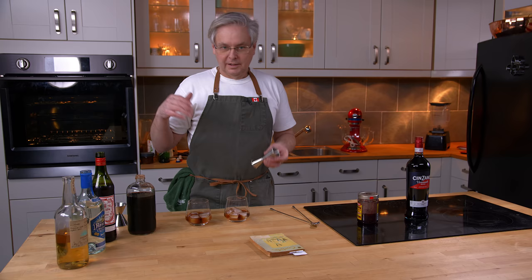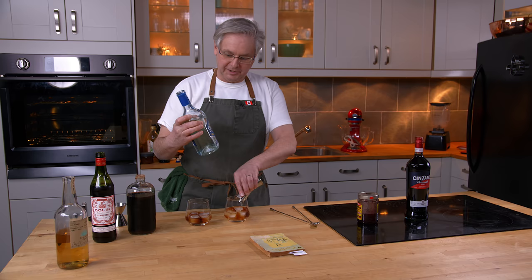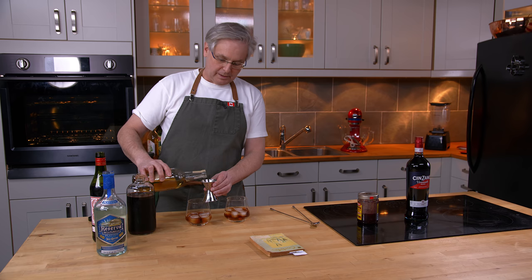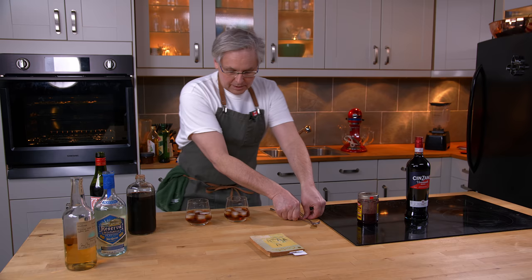Now this is 1961. It doesn't say what kind of tequila to use, but I'm going to assume that what they meant was 100% blue agave tequila — it's just clear. For one cocktail I'm going to use Jose Cuervo, which is definitely a brand that would have been available then. For the second cocktail I'm going to use a Reposado tequila — the Casamigos Reposado — which means it's rested and has some barrel aging. That's not something you would have found in 1961 at all.